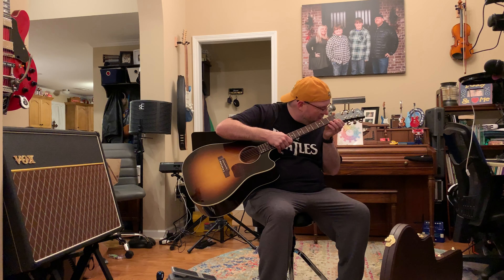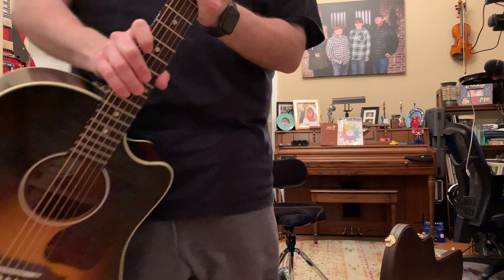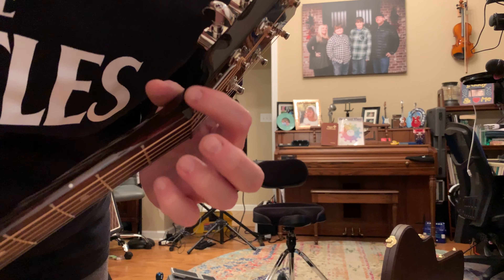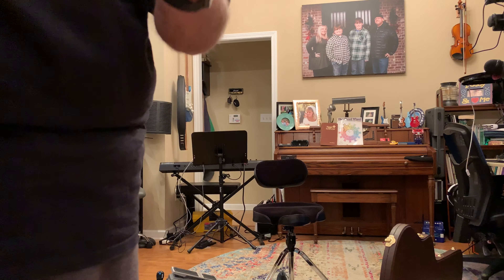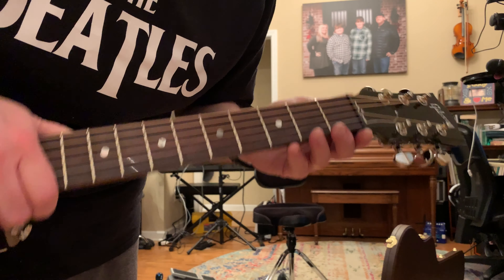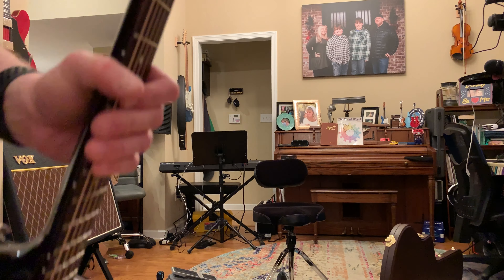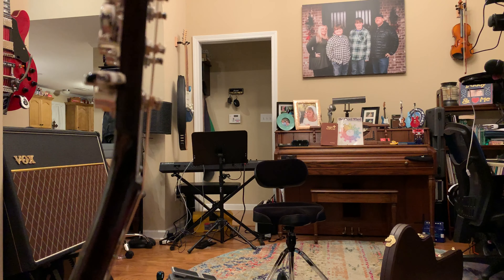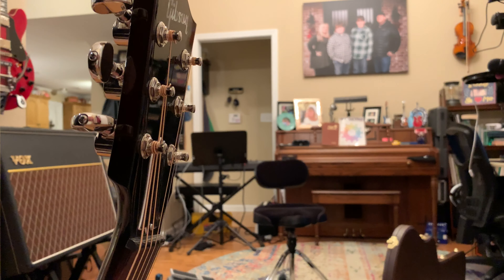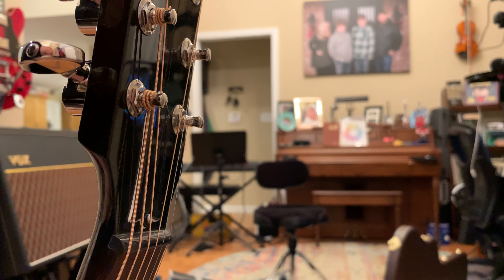There is just a little bit of a chip up here near the headstock — you might be able to see that in the video. Very minor. I don't know that it's a deal breaker for me, but having spent this much on a guitar, maybe somebody out there can tell me if that's something I should be concerned about. Can you see it right there?